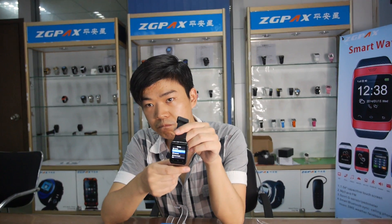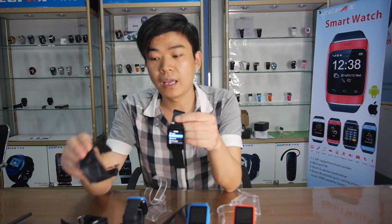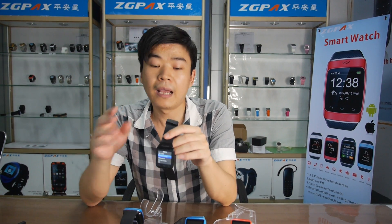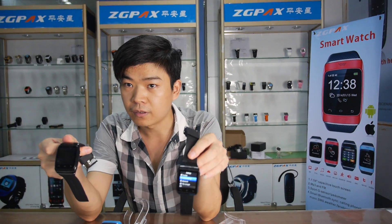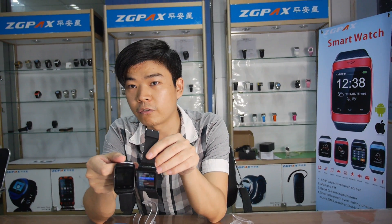So what will happen in the future? What other products will you do? Next step, we're going to do some new models like a 3G Android system phone. And also another model which combines both functions together — not only a Bluetooth watch but also a mobile phone. So we connect these two together. It'll be more powerful.